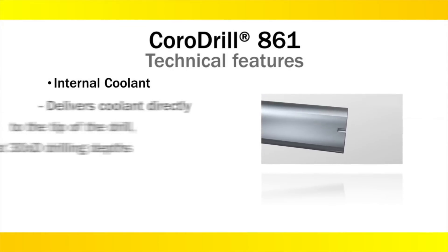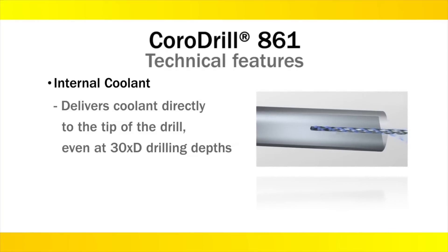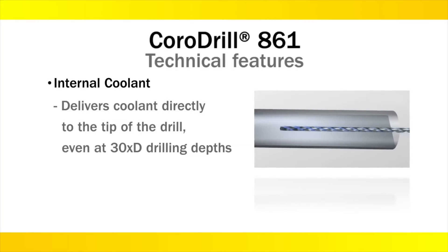CoroDrill 861 is designed with internal coolant holes to deliver coolant directly to the tip of the drill, even at 30 times D drilling depths.